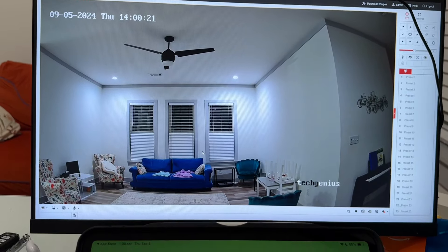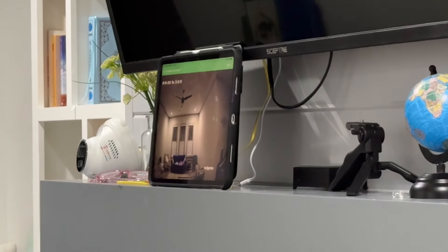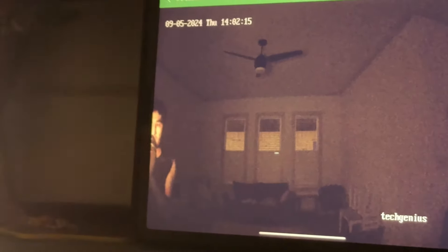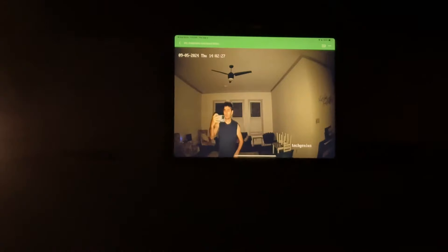Let me turn off the lights and see how the camera performs at night. The house will be completely dark. Now it activates the light — you can see the quality.